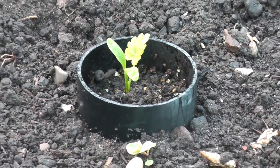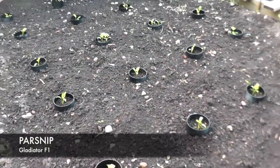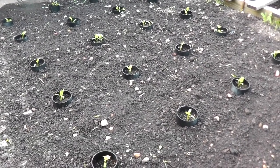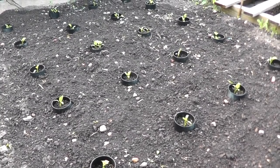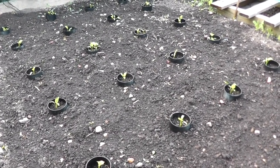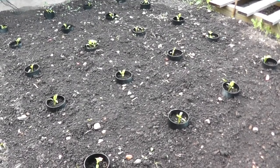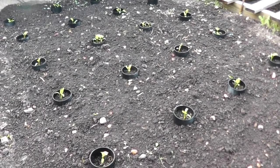One job I did yesterday was to thin out the parsnips. You'll notice in some of the tubes there are still a couple of seedlings — I'm not sure which one to take out yet. I'll obviously pick the strongest as they get a bit bigger, but I did remove the others by cutting the seedlings off at soil level rather than pulling them out, to avoid disturbing the root of the one I want to keep.